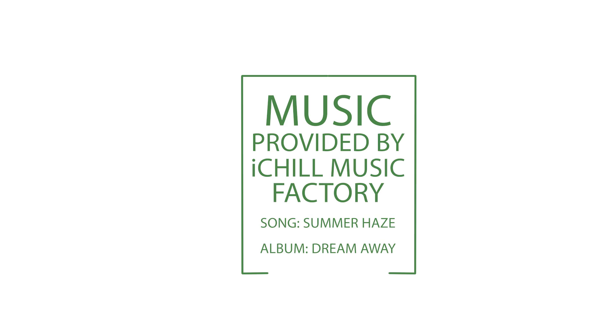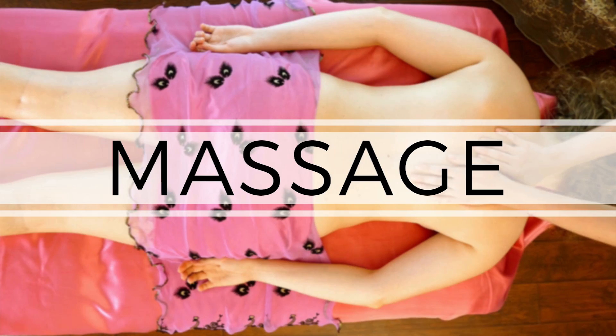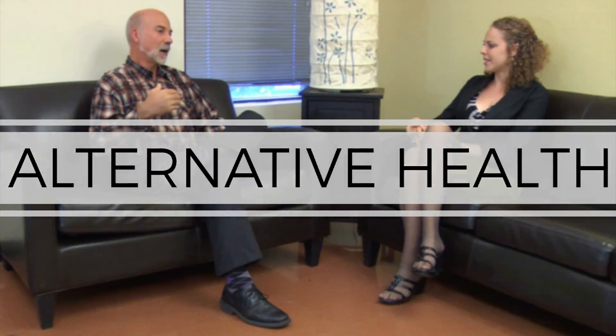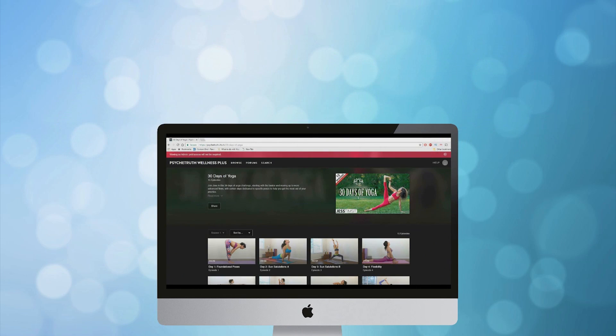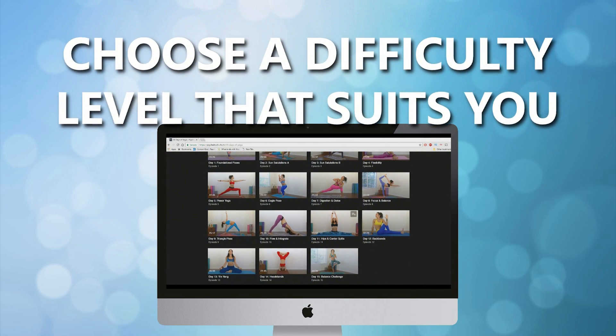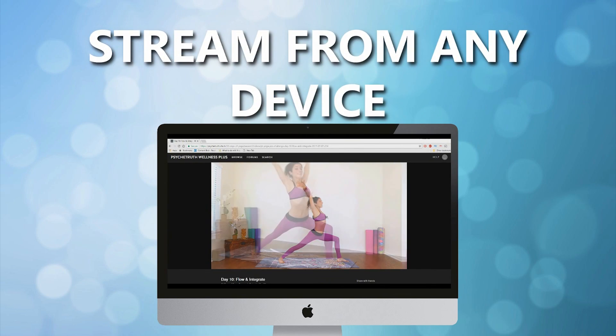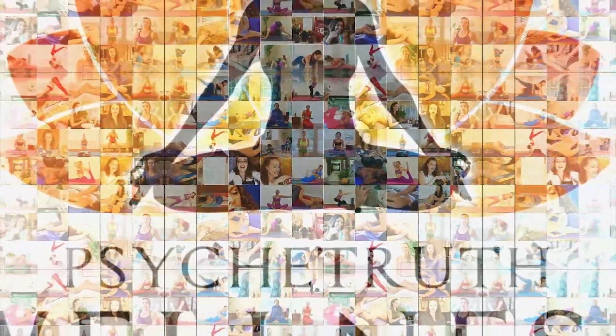Thank you so much for joining me today and I look forward to seeing you in the next video. With hundreds of videos that you can stream on virtually any device to help you reduce stress, lose weight, or just improve your health and well-being overall, at wellnessplus.tv we are dedicated to helping you on your health and wellness journey. Join wellnessplus.tv to find hundreds of videos to help you improve the health of your body and your mind.